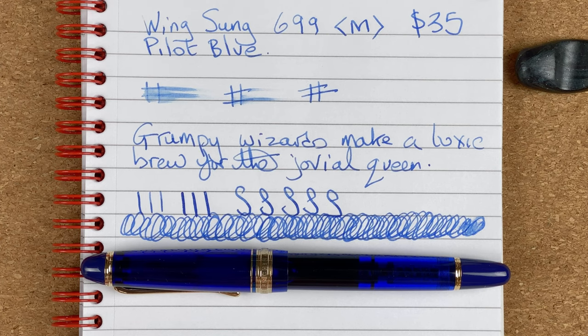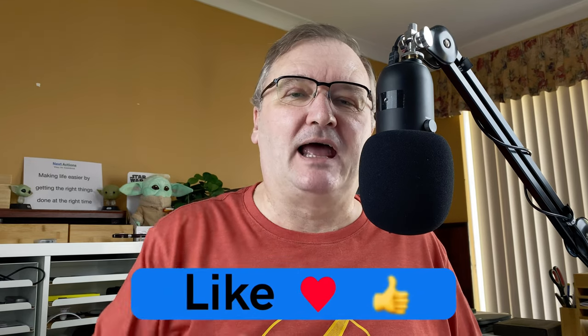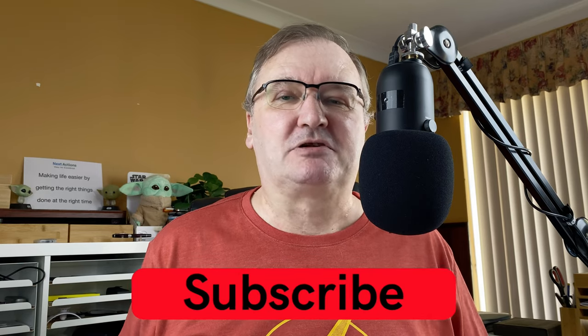So this was my first impression of the Wing Sung 699. I hope you've enjoyed today's video. What do you think of the Wing Sung 699 — could it be your gateway pen to a Pilot Custom 823? Please drop a comment down below, let's kickstart the conversation. Please hit that thumbs up button — every time you like, every time you comment, it just helps with the YouTube algorithm. If you haven't already, please subscribe to my channel so that you can get new videos as I release them. I'll talk to you again soon.